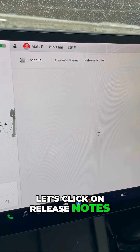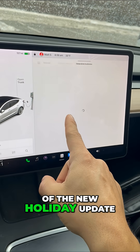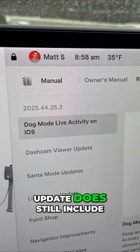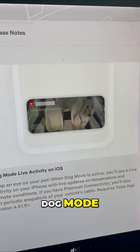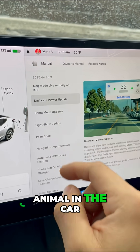Let's click on release notes. This will show you all the details of the new holiday update. This new holiday update does still include dog mode, so I will get screenshots if I have a dog or animal in the car with dog mode.